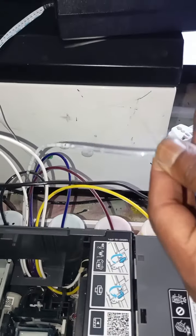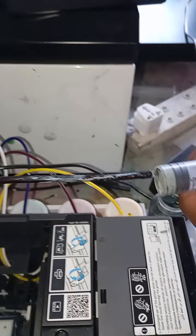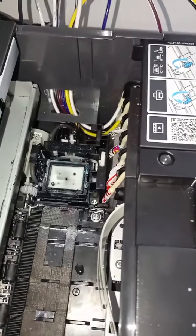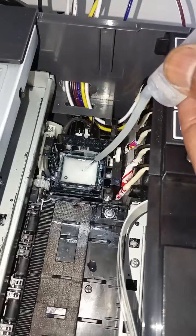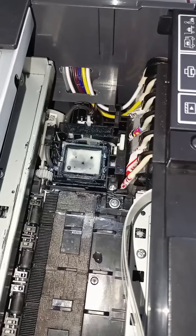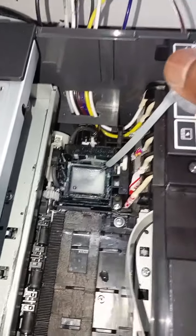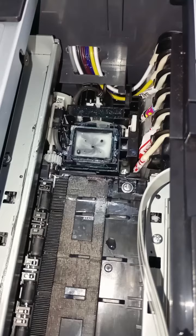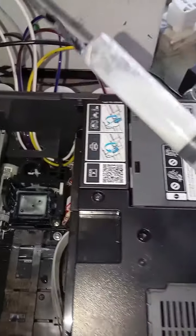Until you see your water is turning white — that means your capping station is getting cleaned. You hear that sound? Water there, I suck. You can see the water is growing. I suck again. Now you can see my water is turning white, which means it's like a capping station — it's very clean.